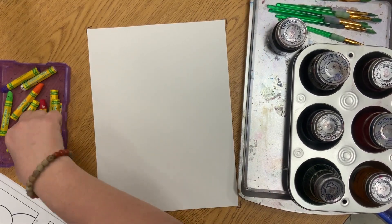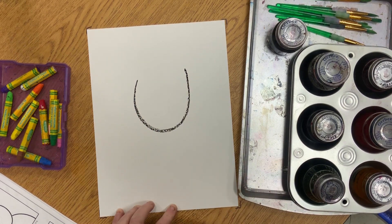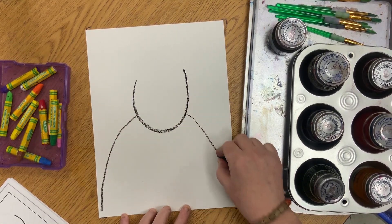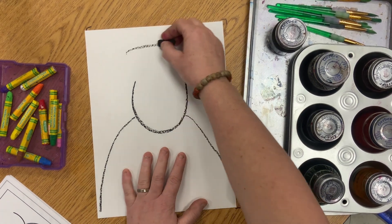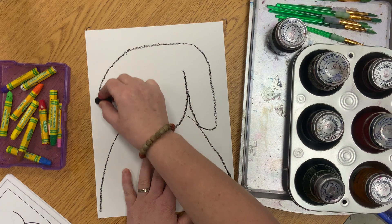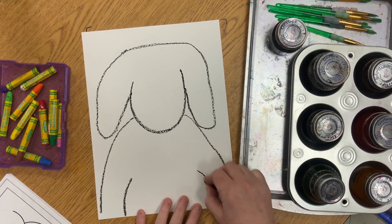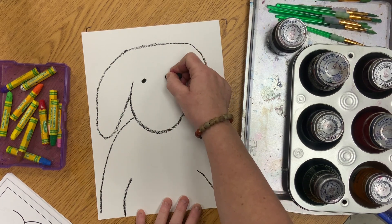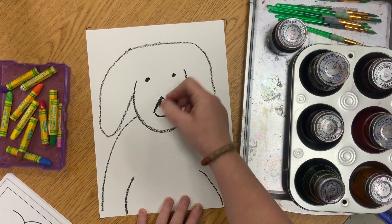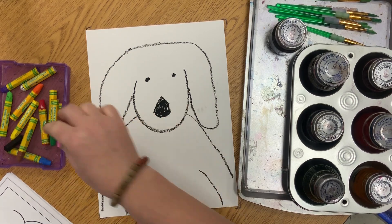We're going to start with our black oil pastel. We're going to make the letter V somewhat in the middle of our page. Next, draw two curved lines coming out from the V, then put the top of the head with the ears — come down, go up, do the same on the other side. Now make two more lines, add his little eyes as two little dots, and for his nose use a triangle.